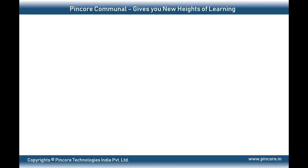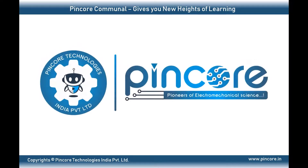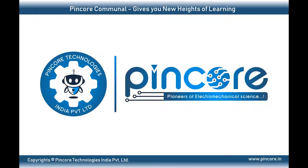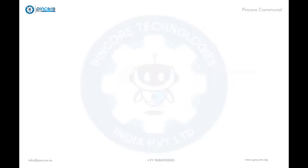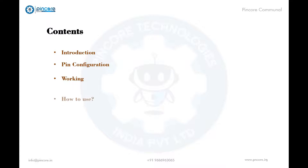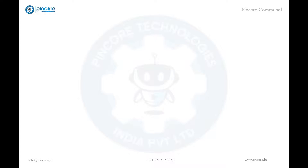Hello everyone, hope you're doing well. Welcome to Pincore Communal, where we have well-known expertise and scholars ready to guide you. In this video you will learn about the temperature sensor LM35. We will cover the introduction, pin configuration, working principle, and features of the sensor.